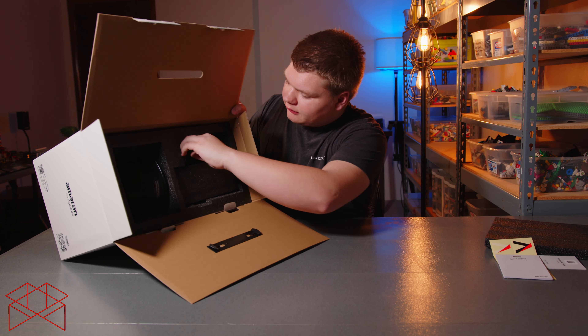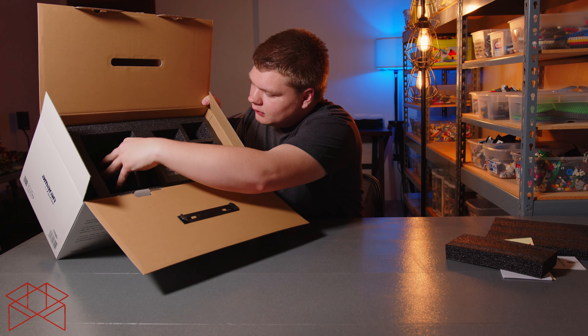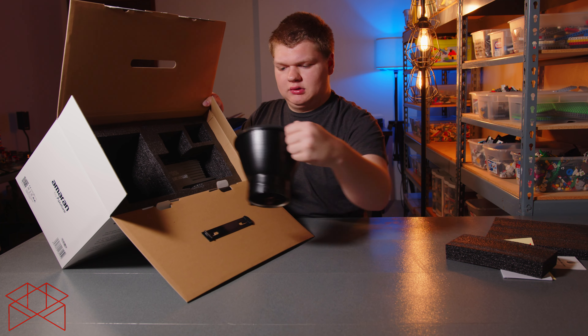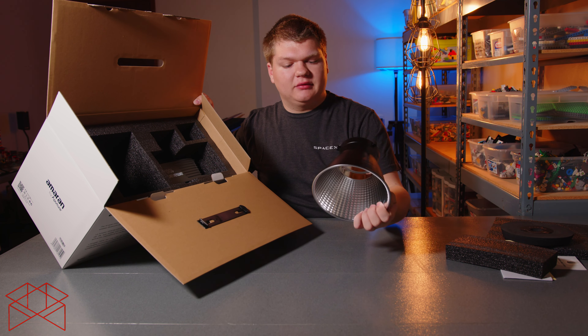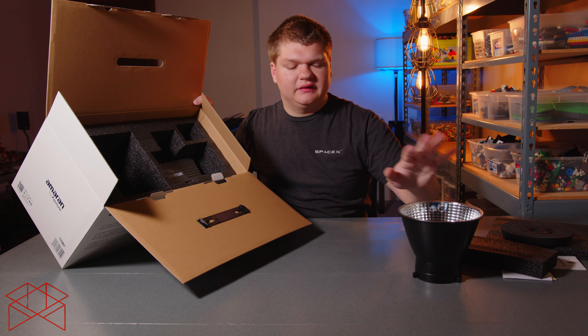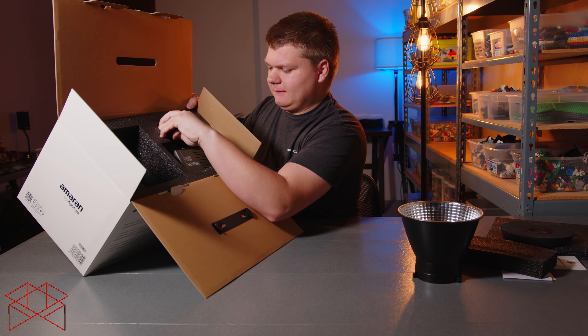Inside we've got another piece of foam protecting the light. We have the reflector — this is the hyper reflector. It's pretty nice, though there is a little hot spot in the middle so it's not perfectly even. And here is the light source itself.